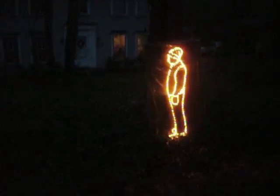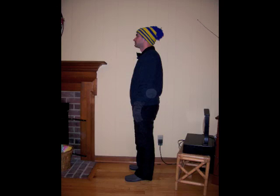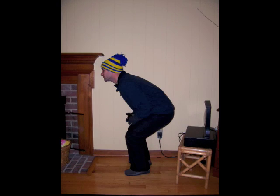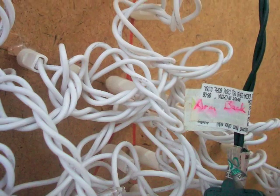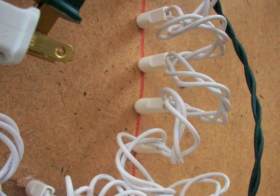Each man is a sheet of masonite with holes drilled in it that fit Christmas lights. I started by taking pictures of me in front of a white wall while in the process of throwing a ball and ducking. These pictures were converted to outlines, combined, printed onto an overhead transparency, displayed on the masonite with an overhead projector, and traced onto the board. Then holes were drilled about every three-quarters of an inch along all of the traced lines.